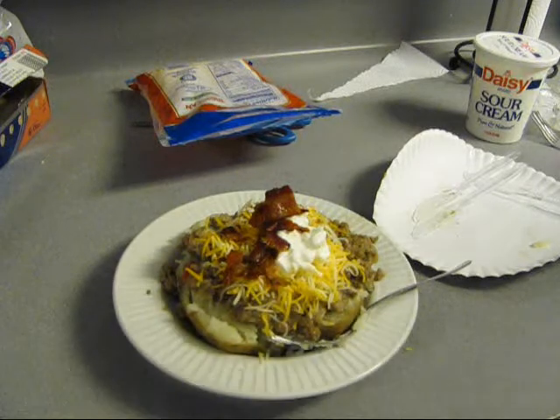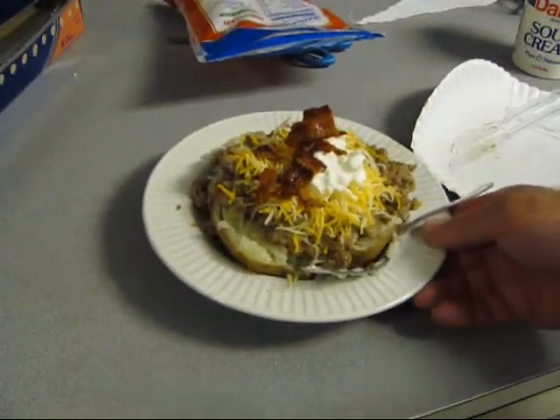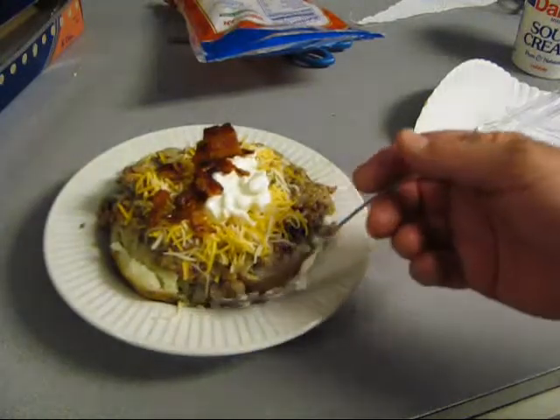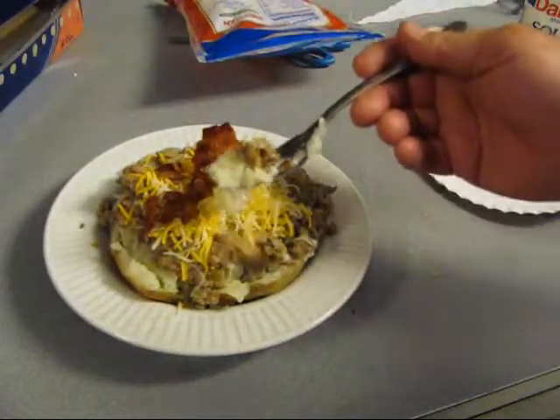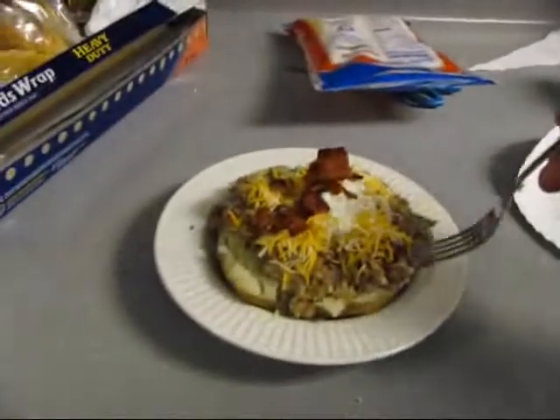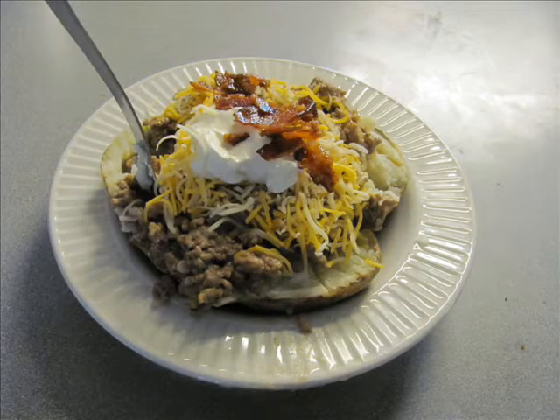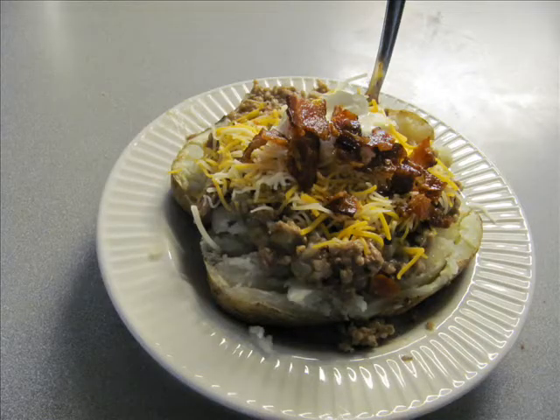Miss J.B. took all the chives, but that's all right. Now, baked potato — you want to see me eat it?